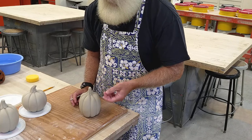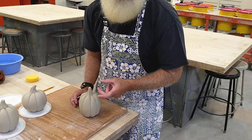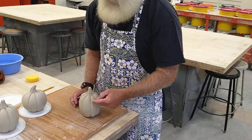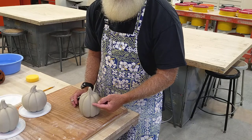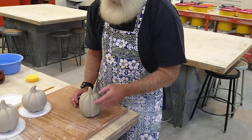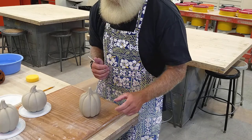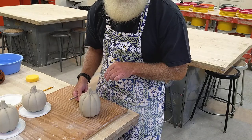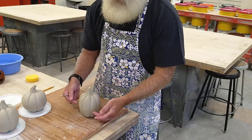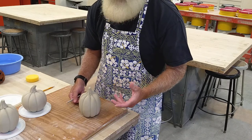If you cut too small of an opening you can't get your hand down inside to put a tea light or a little votive candle. If you cut it way out on the edge, it takes up space from your face design and also the lid kind of sits on top and can slide off more easily. So right on this curve where it's large enough to get a tea light down inside, but not so big that it takes up space from where you carve out your face design.